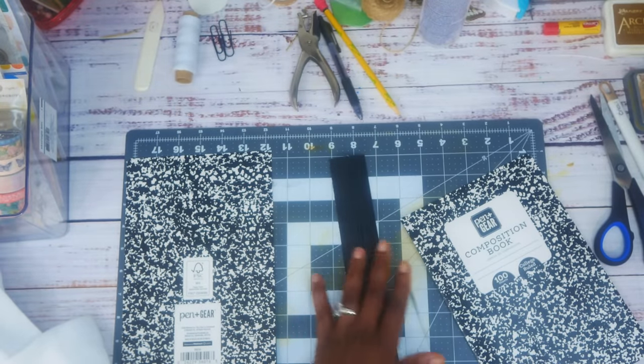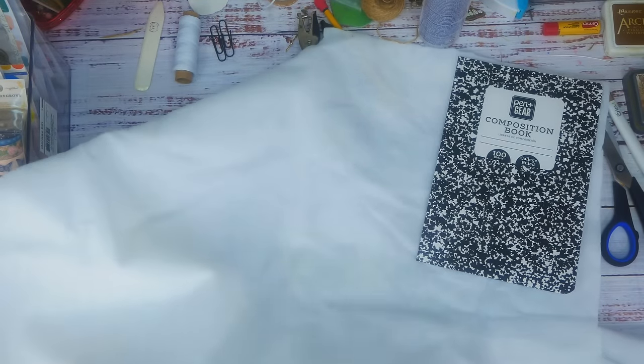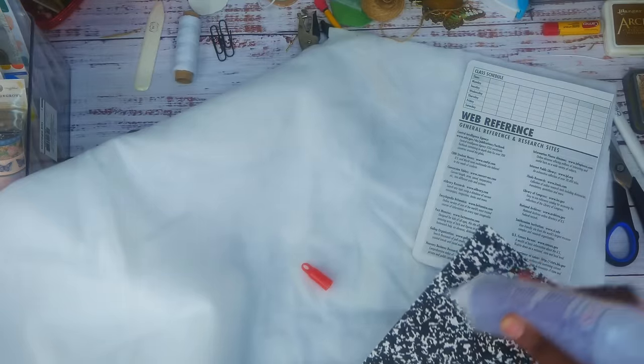What we're going to do is cover it with fabric and batting. This is batting I think I got from Joann's — it's not the batting I prefer, that's why I'm using it up, but it works just the same. I'm going to lay it down on the opposite side, glue it down, and cut it out. Then I'll come back to show you what I've got.